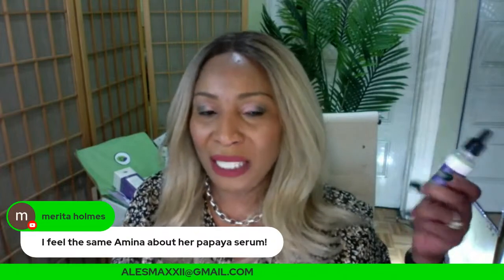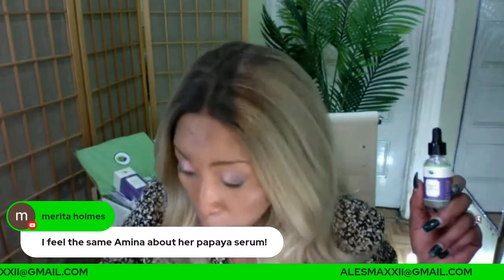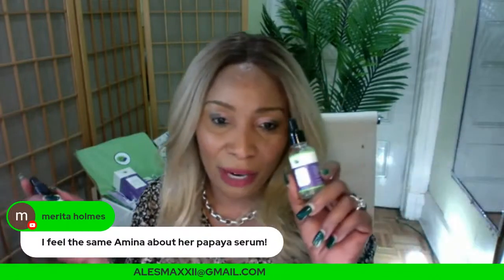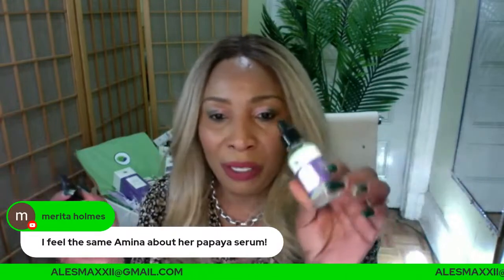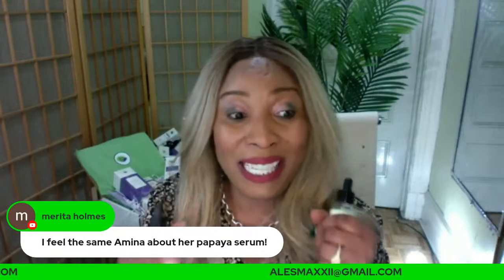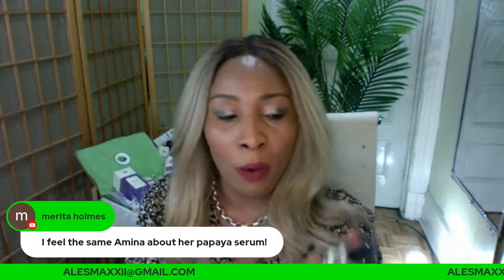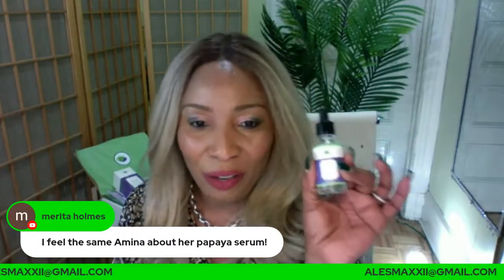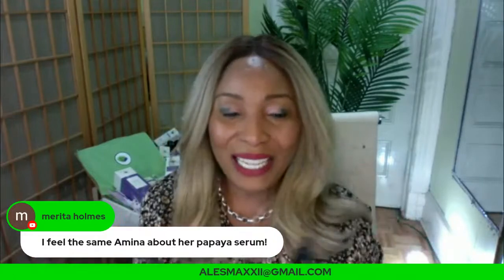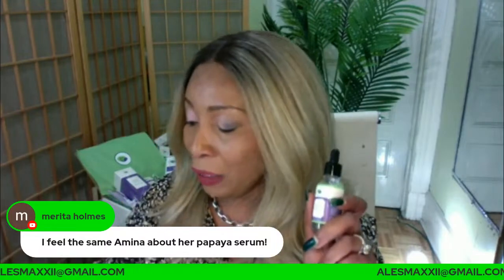Sometimes I mix the hyaluronic acid serum with the vitamin C serum. The Chichi Beauty vitamin C serum contains hyaluronic acid and niacinamide — because I wanted the vitamin C serum to be that good. Some people just like the hyaluronic acid serum on its own. If you have very dry skin, the papaya serum and the hyaluronic acid serum are two serums for you.